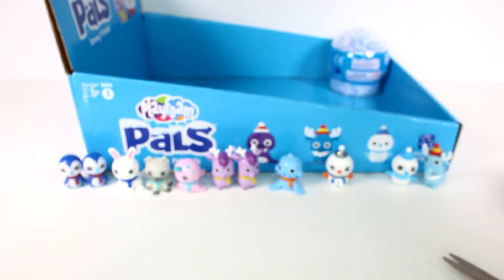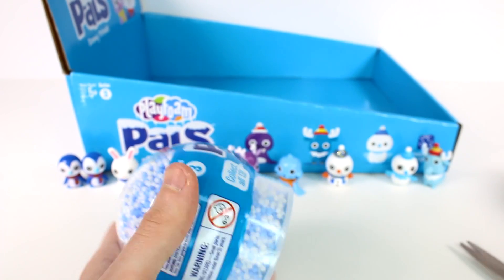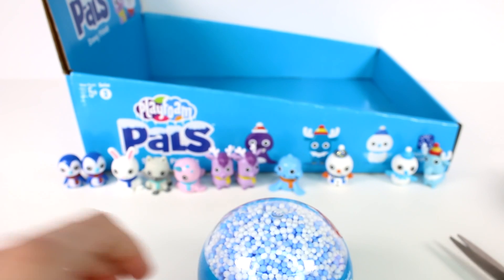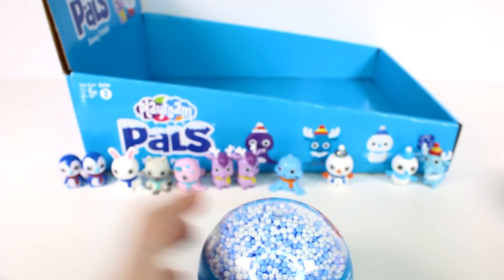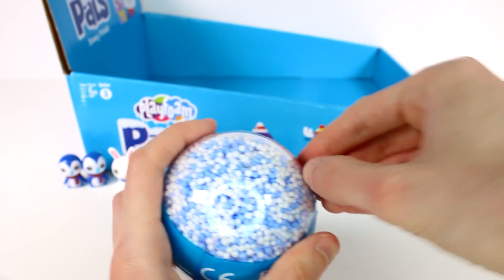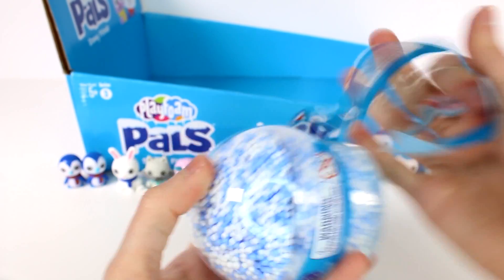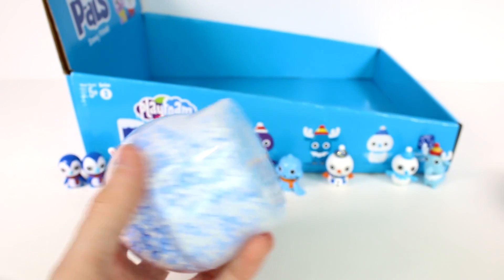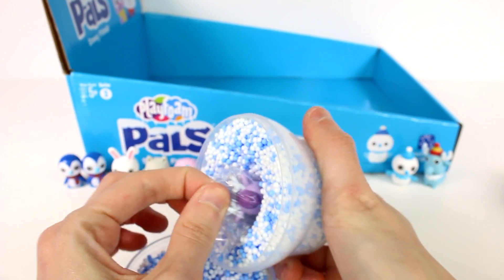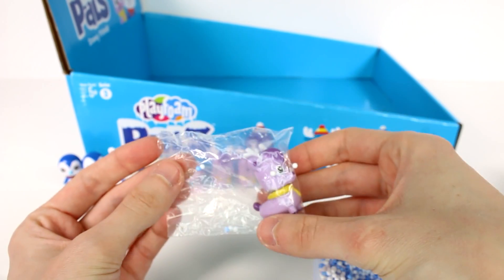We have one last one to open, you guys — who do you think it's going to be? We're missing a few, so it could be quite a few options. Let's just open it up and see. It's a duplicate — actually a triplicate! We got another Reggie the reindeer.